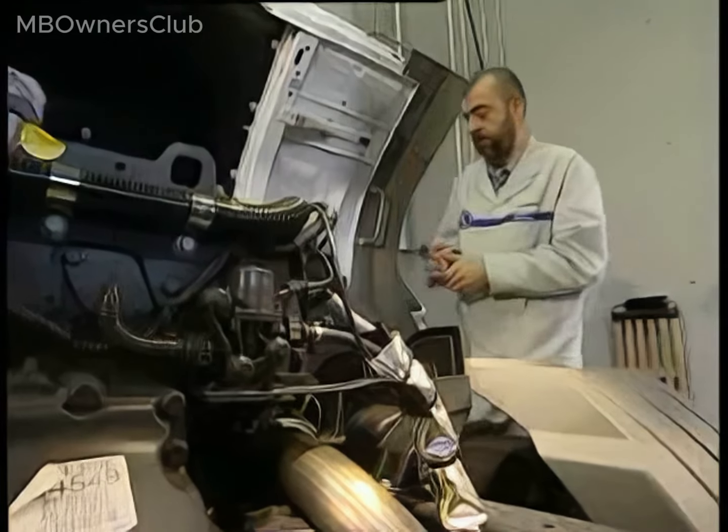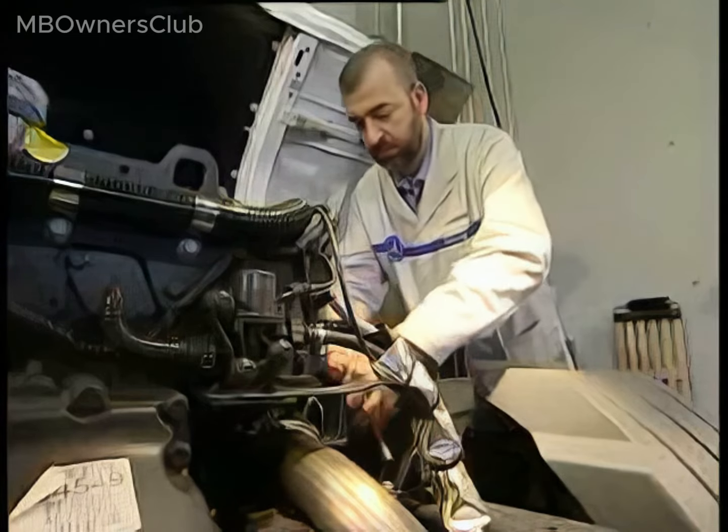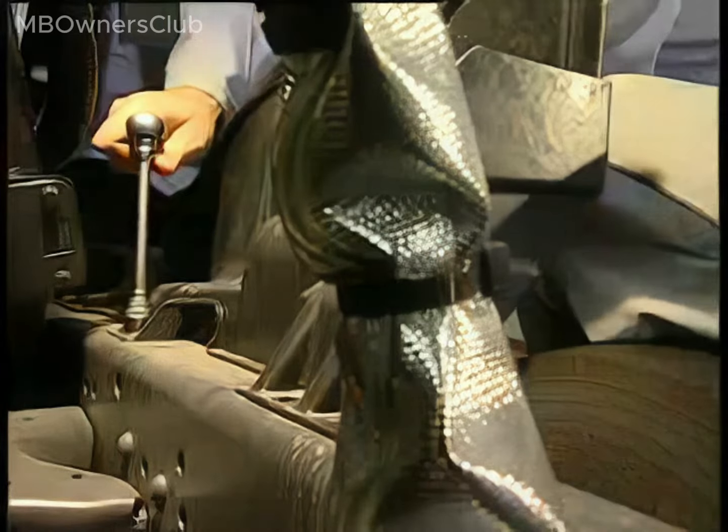Tilt the cab, undo the four bolts on the right engine cover, loosen the hose clamps, and remove the air intake hose.